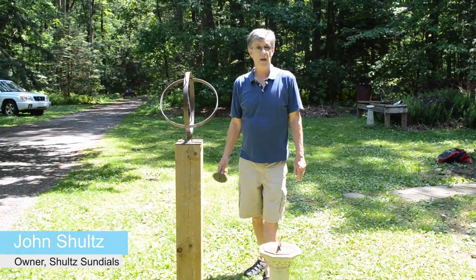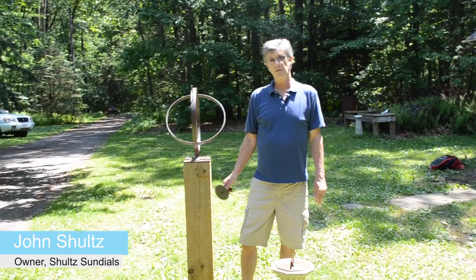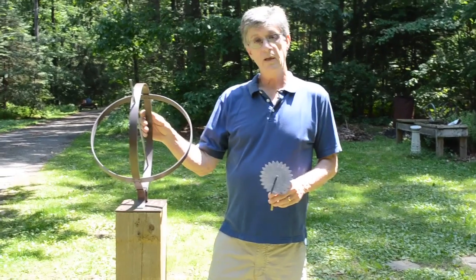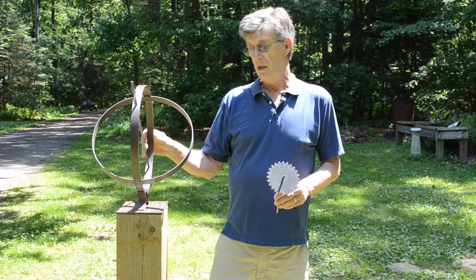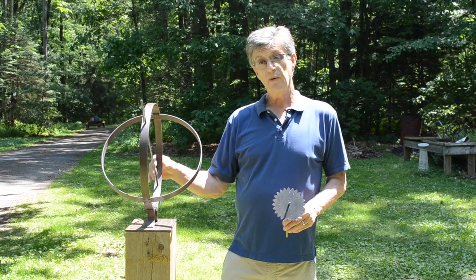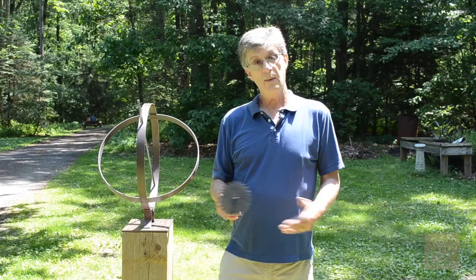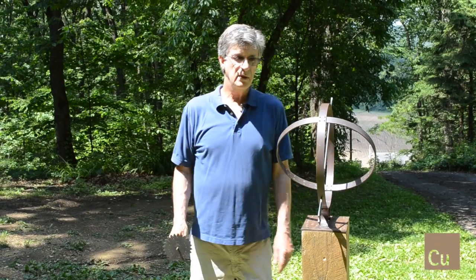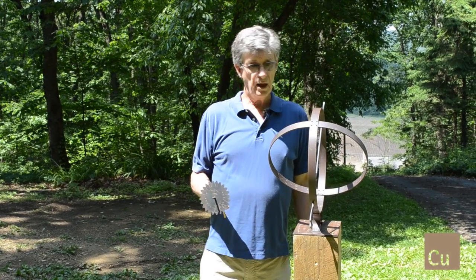Hi, my name is John Schultz. I've been making sundials of one sort or another for almost 30 years. I am now making my sundials out of copper and brass, copper being a very easy metal to work with, as well as being able to be outside, which is what we need in the case of a sundial. I'm going to be discussing three different types of sundials that I make.